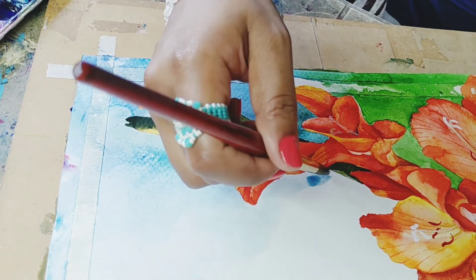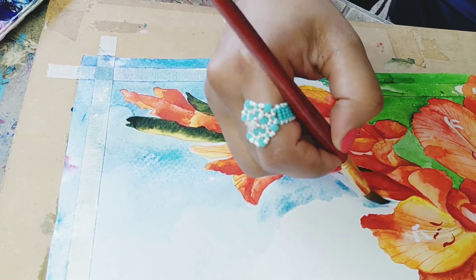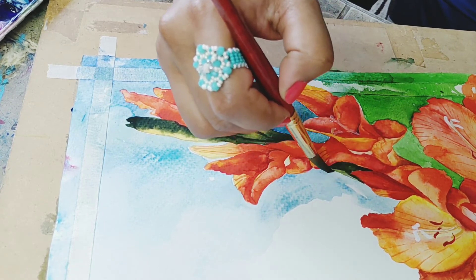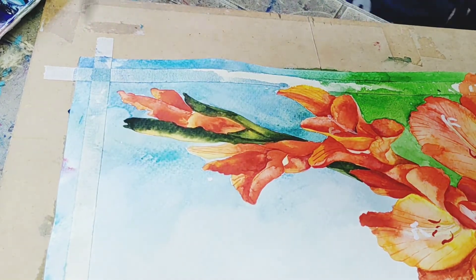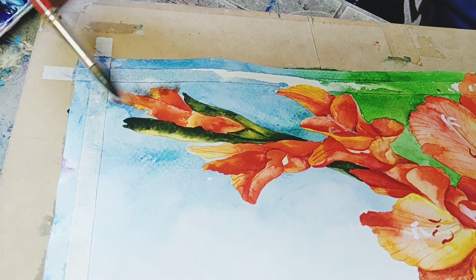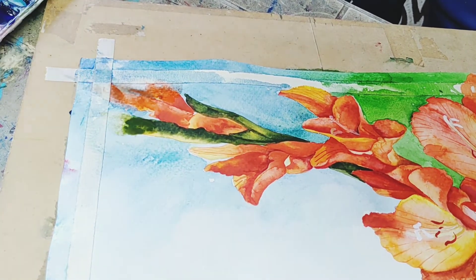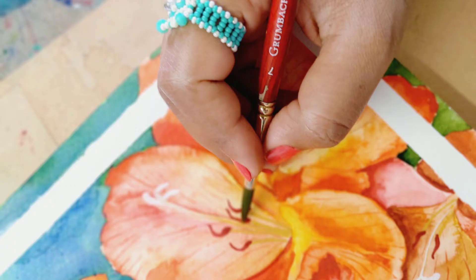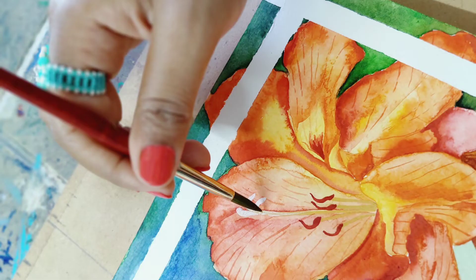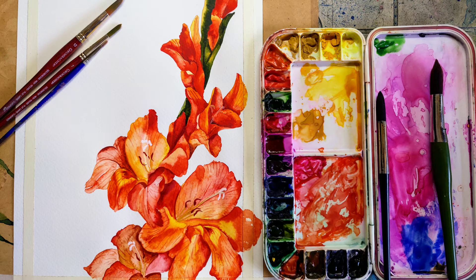If you like my work and want to stay connected with me, do subscribe to my channel. You can follow me on Instagram as well at kalavibes19 — you can check out the details in the description below. You can mix a few parts with the background so that it gives a merging effect — a watercolour effect. Our painting will give a bit of merging effect, realistic effect — the combination of both. It's your choice whether you do the background or leave the flower as it is. Both have different qualities and both will look beautiful.